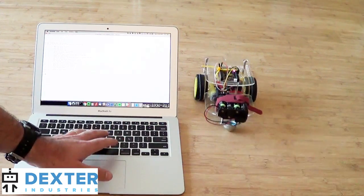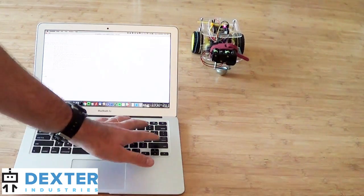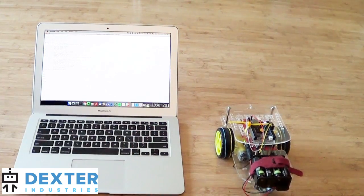We'll type W to go forward, and then X to stop, and then S to back up, and then X to stop. It's pretty well controlled right there, just from the keyboard.